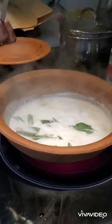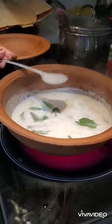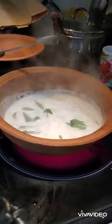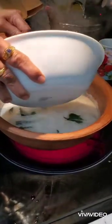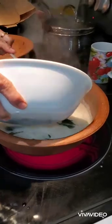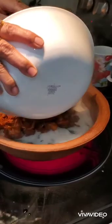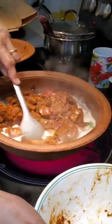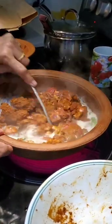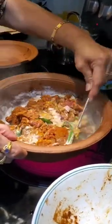When the coconut milk is boiling, she adds the mutton. The mutton was already marinated with only salt, turmeric, and chili powder. She added it into the coconut milk and cooked it for around 20 to 25 minutes on a low flame until the mutton is done.